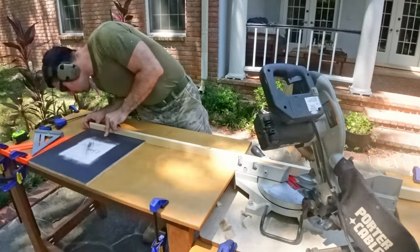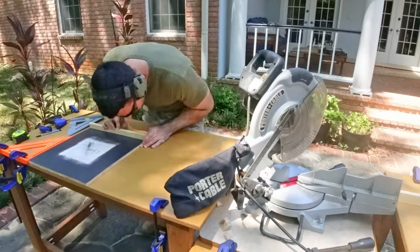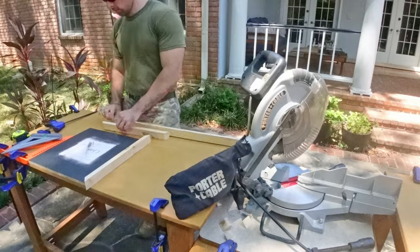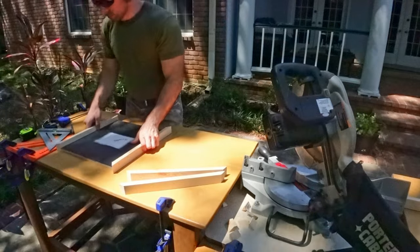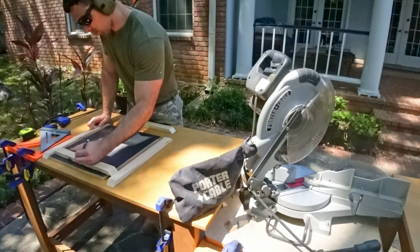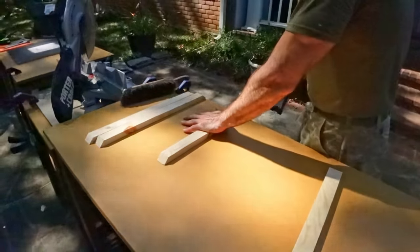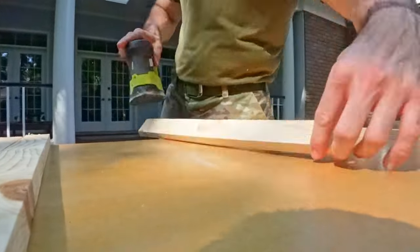To create the frame around each board I used one-by-twos, cutting each to the necessary length with a 45-degree angle on each side. You might have noticed the board games now have black paint on all the boards. My original plan was to paint the boards, attach the board games, then do the frame pieces, but I ultimately decided that wasn't the best assembly approach — though I didn't change my mind until after I'd already painted each board. Only two of the boards are perfect squares; the rest are various sizes of rectangles, so I marked each frame piece by which side and board it belonged to.